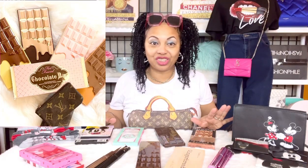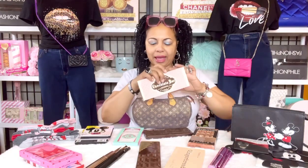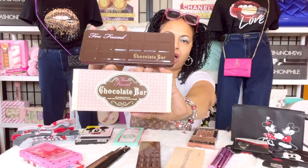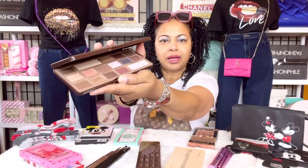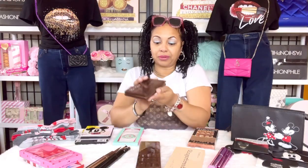Now let's talk about some of the Revolution eyeshadow palettes inspired after the Too Faced eyeshadow palettes. Here is the original Too Faced eyeshadow palette — the Chocolate Bar by Too Faced. I was talking about how good this palette smells like cocoa bean. It smells so chocolatey when you're wearing and applying it.